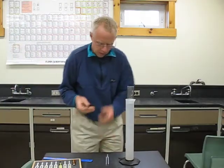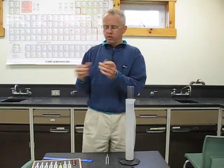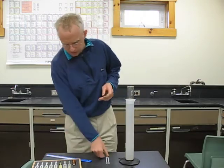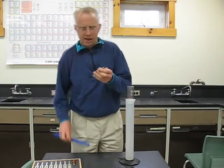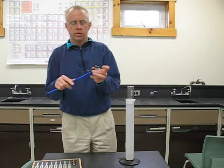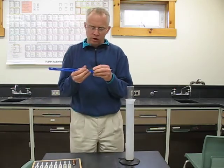What I have here is super ultra annoying. I highly recommend that if you are in somebody else's physics class, you annoy the teacher with this. Please, if you're in my physics class, do not annoy me with this.